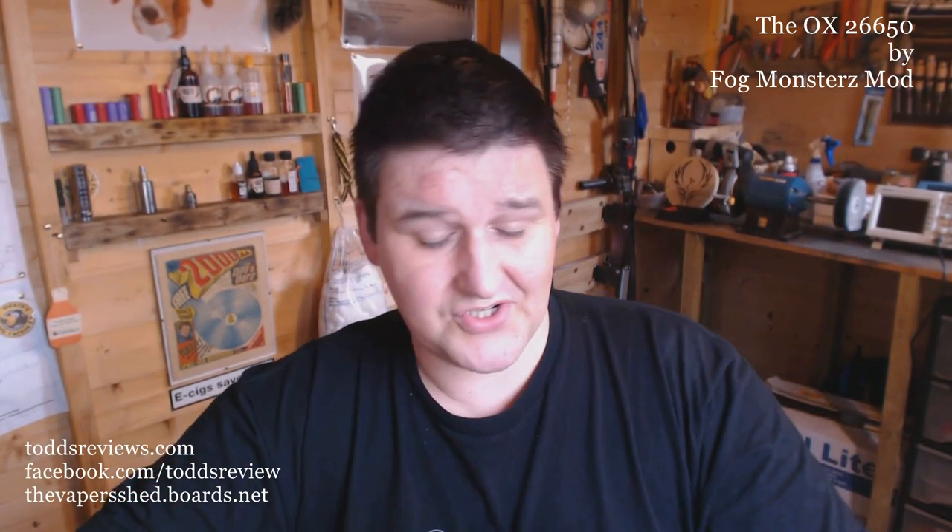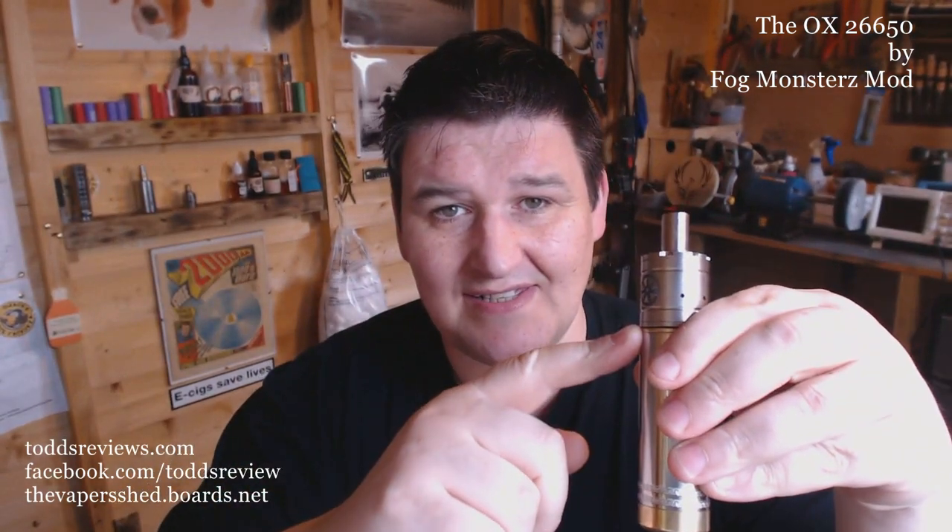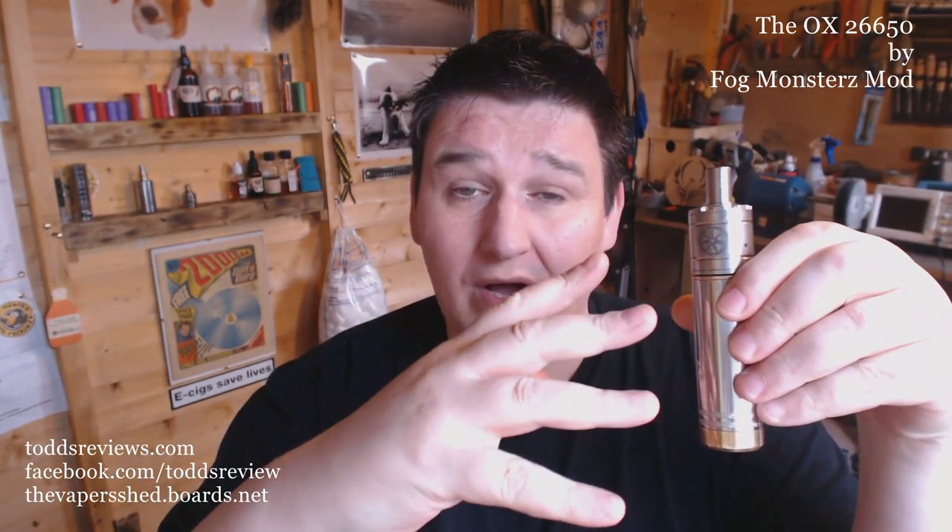I'm sure somebody will come out with something smaller in the future, but just now this has got to be one of the shortest 26650 mods, and it's nice — good quality. I would give it two thumbs up if that bit at the top was insulated. As it stands right now, the one I have — I would be very, very careful. You want to be well-versed in your battery safety and the issues you can get with hard shorts and things like that. Because as it stands right now, it's a bit dodgy. It's not if you know what you're doing and what to look out for, which hopefully I've described in this video. But just be careful. I'm quite smitten with it.